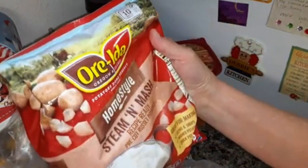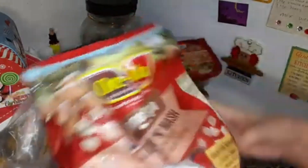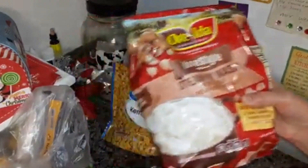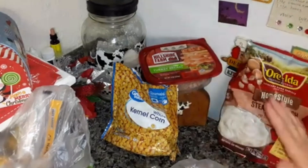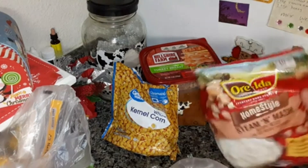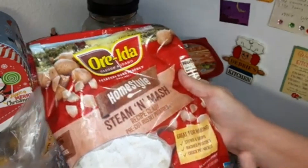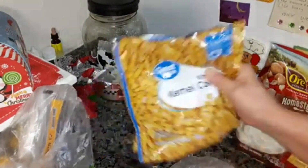The Steamin' Mash Pre-Cut Russet Potatoes — y'all have seen me use these in different recipes before. They're real potatoes, they're just already cooked and pre-cut. You don't have to peel all those potatoes unless you need a lot of them. This is a 24 ounce and it works just fine for what I need it for.